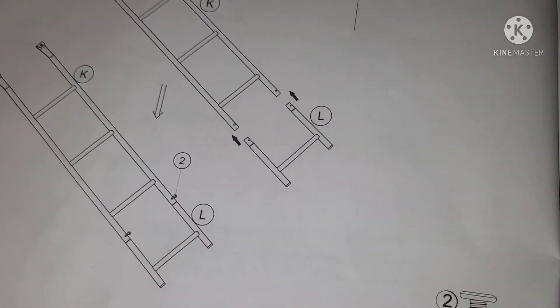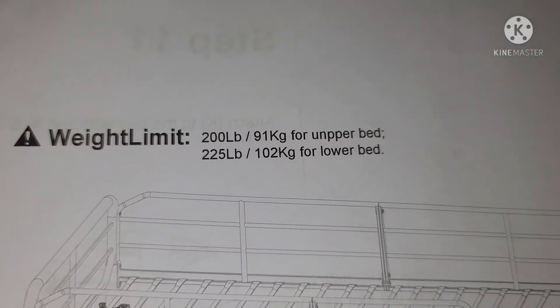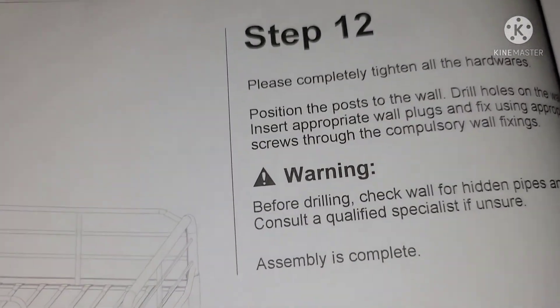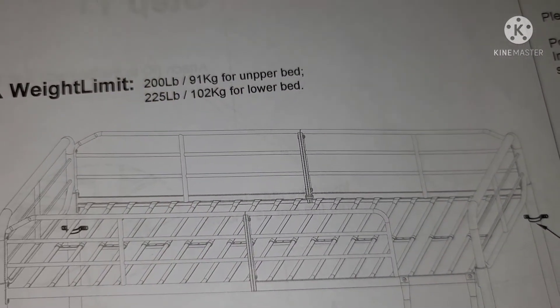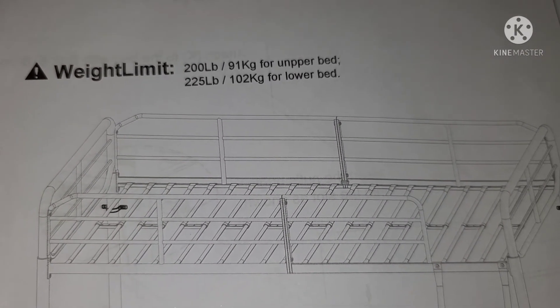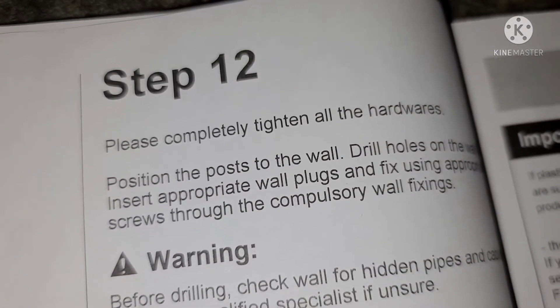I put the ladder on — that should be easy enough. K and L go together with the bolts — that's Steps 11 and 12. Weight limit is 200 pounds on the upper bunk and 225 on the bottom. My son doesn't weigh 50 pounds, so he'll be fine — but that's grown man weight. I weigh 160, so technically I could be on it. But the weight limit is there for a reason. Completely tighten all the hardware — make sure everything is tight.